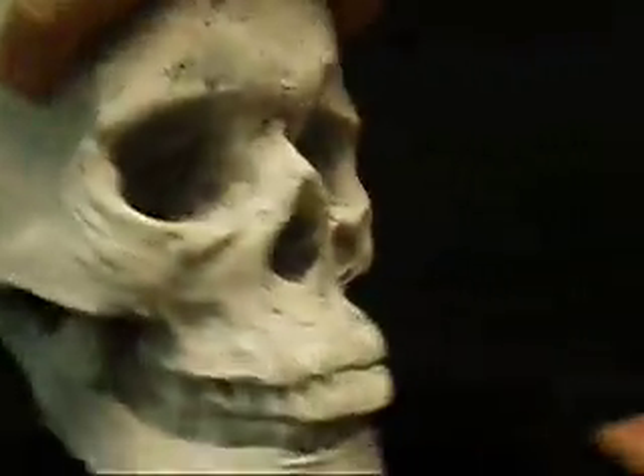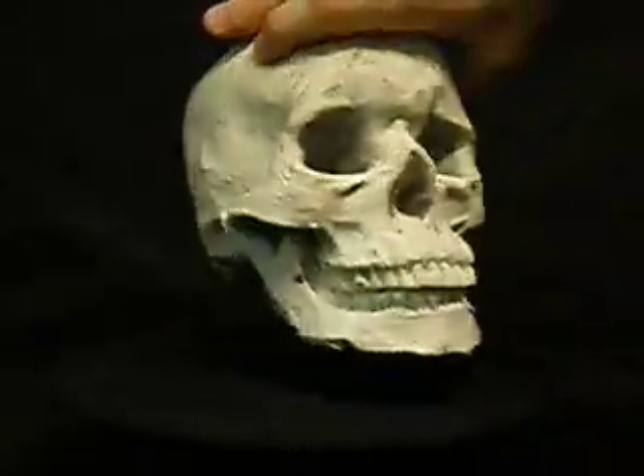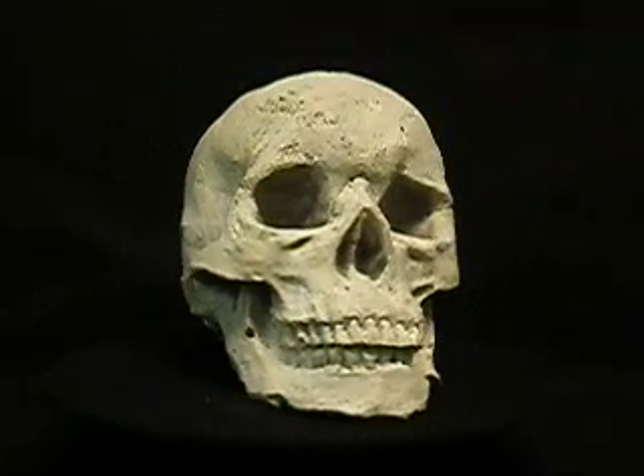It has a whitewash on it now. There's a gray color it naturally comes in. You can stain it or paint it any additional color that you want. And of course the best thing about it, it's very lightweight. It comes in at four and a half ounces. It can be used anywhere.